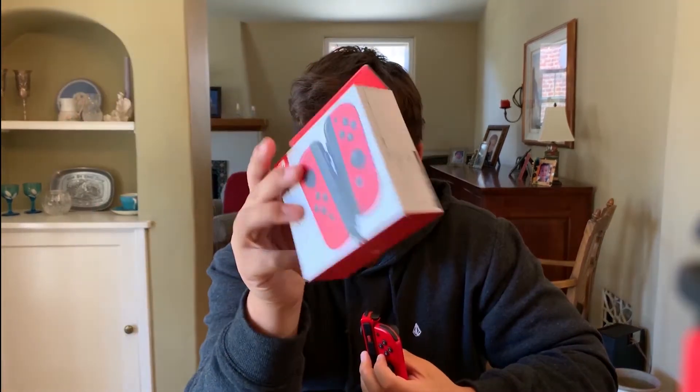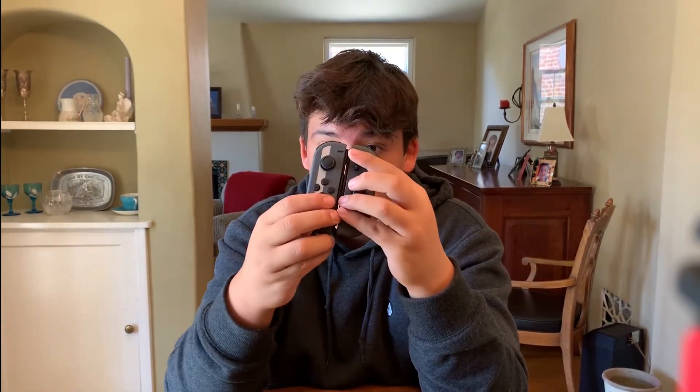My favorite pair is the Mario Odyssey ones. I got these from Japan — you can see all the Japanese writing. I did an unboxing that was pretty successful, got quite a few views. Too bad you can't buy them in America, so I just bought them off Amazon from Japan. Some of my friends are like 'why'd you buy two Switches?' I'm like, I got two rare Joy-Cons — don't tell me you've seen anybody with these Joy-Cons.